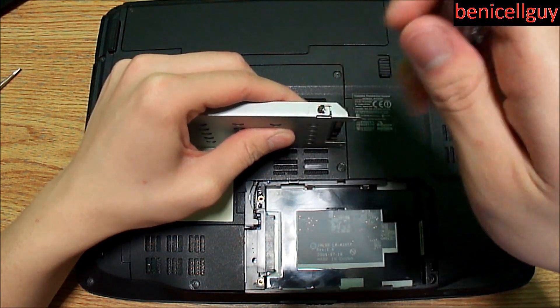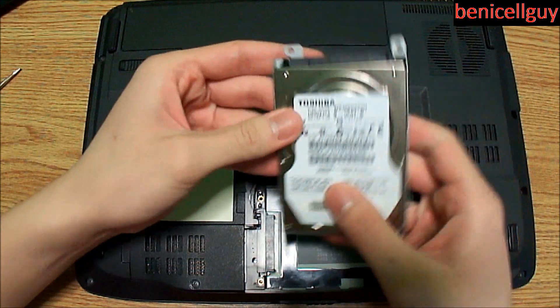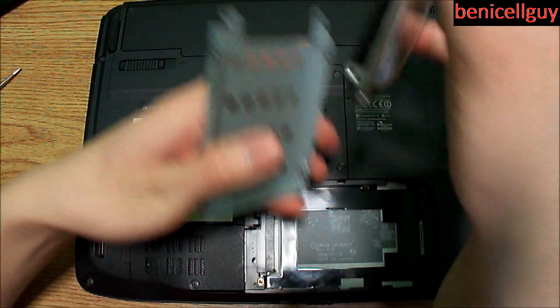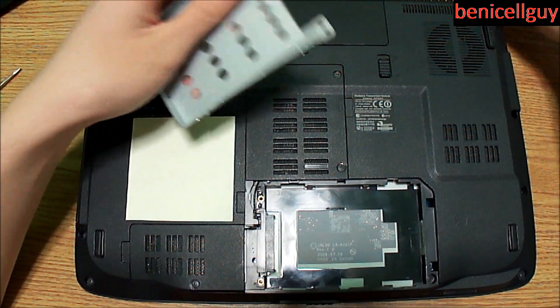All four screws are out. Slide the hard drive out of the bracket — and that's it, the old hard drive is out. Now it's time to put on the new one.